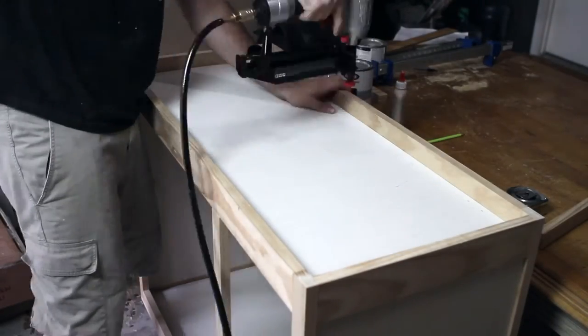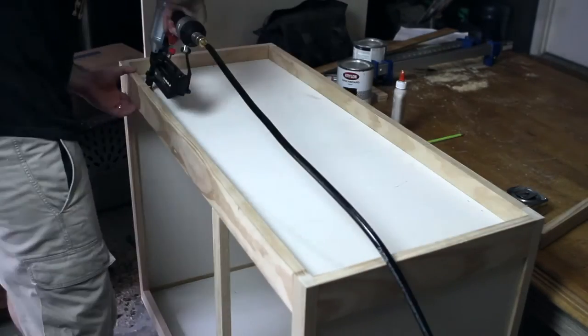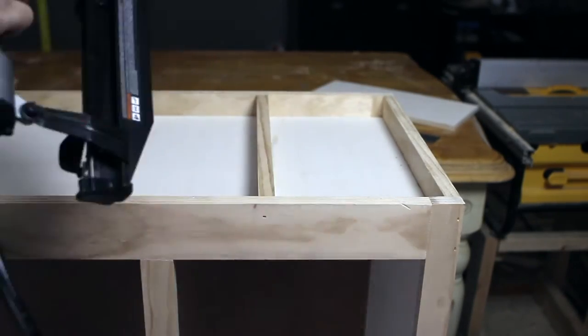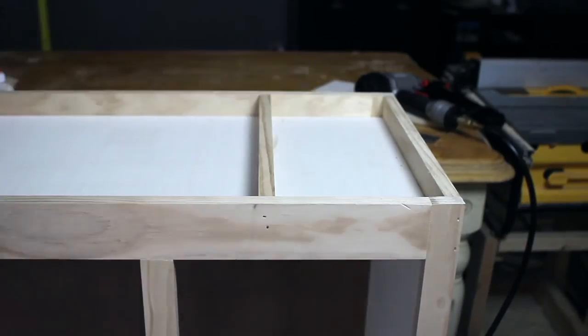Then I used finishing nails and glue to attach the top to the changing table. The divider that separates the space between the changing pad and the area to store other items is nailed and glued to the top board.